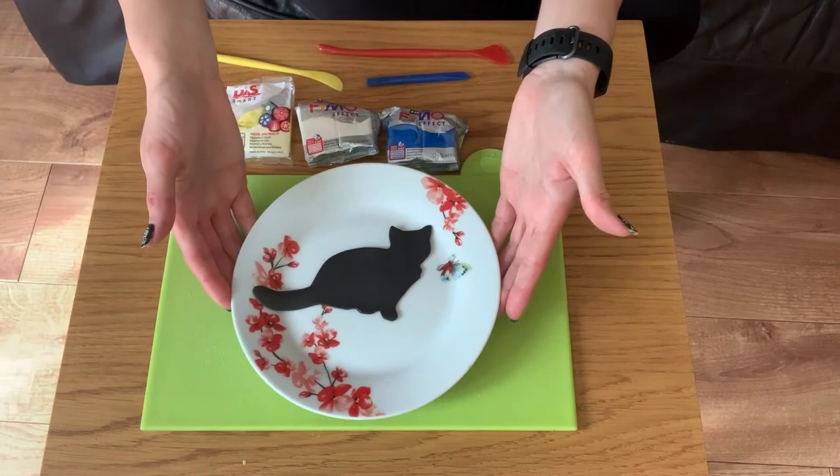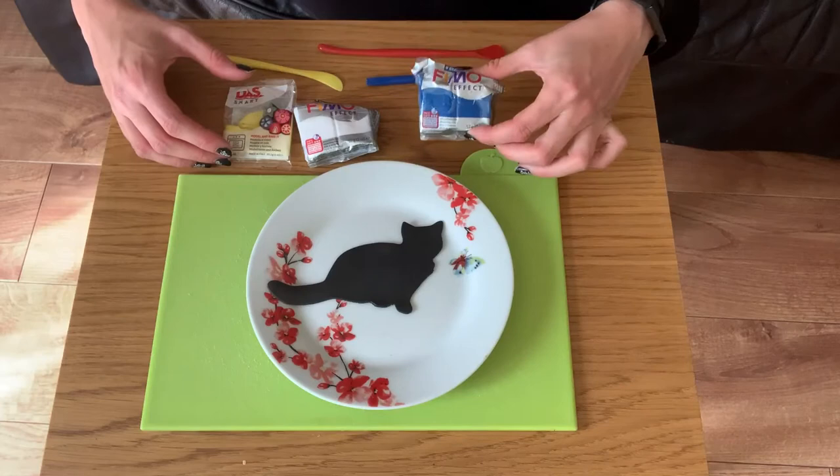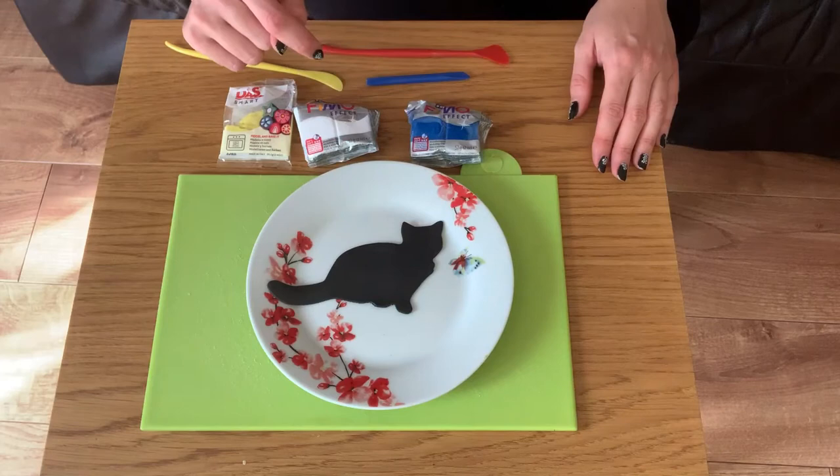Pop your cat figurine onto a plate. We can also take some other colored clay and make features for the cat's face such as eyes, a little nose and a collar.